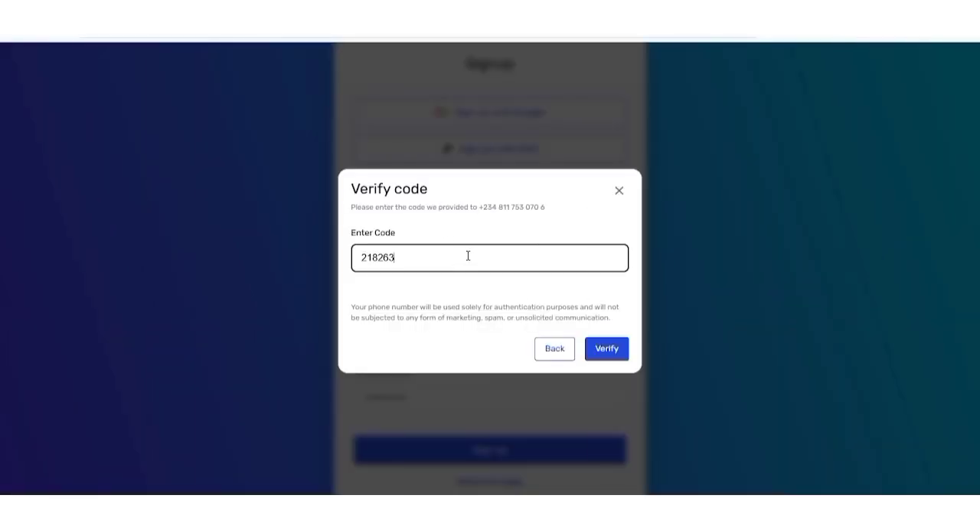They are going to call you. Pick up the call and they will read out the verification number. Type that number in and then click Verify.